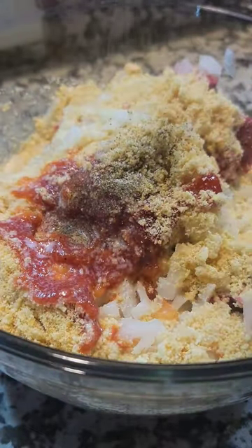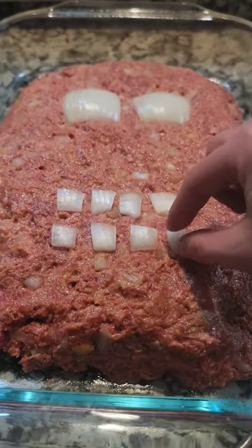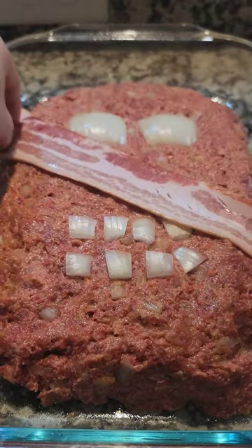We're going to shape that into a mummy's head in our 9x13 casserole dish. I used an onion to make the eyes and teeth, and bacon to make the mummy wraps.